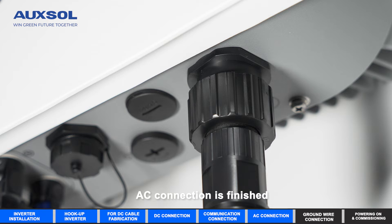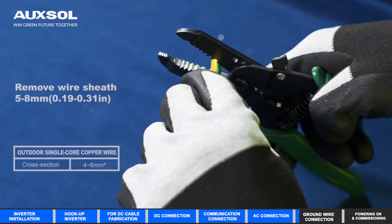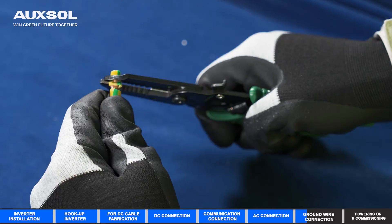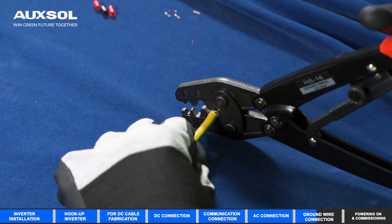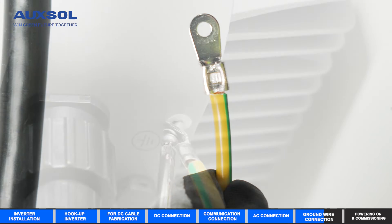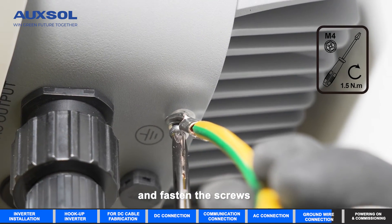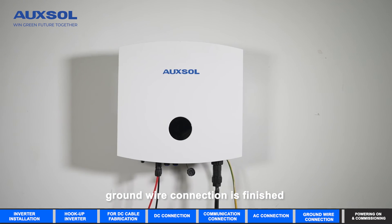AC connection is finished. Ground wire connection. Connect the ground wire to the inverter with screws and fasten the screws. Ground wire connection is finished.